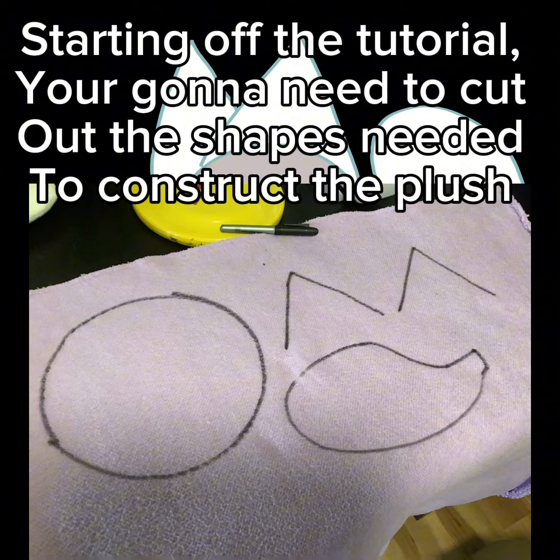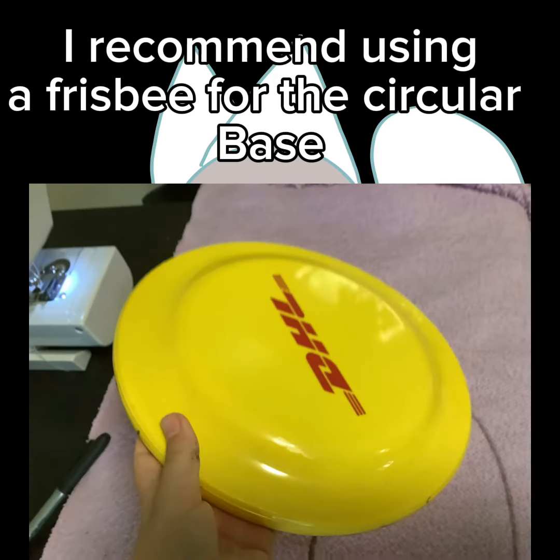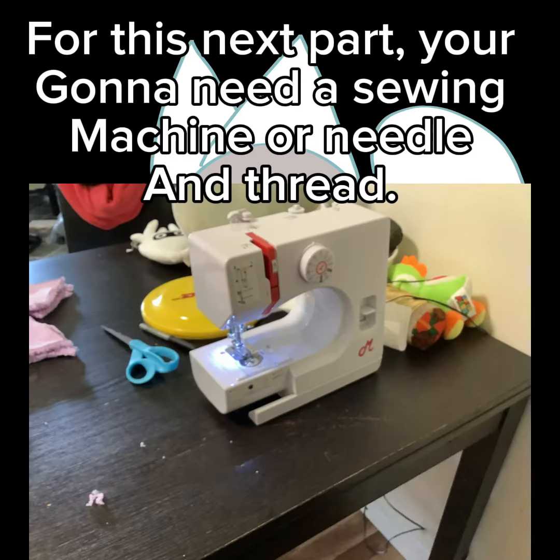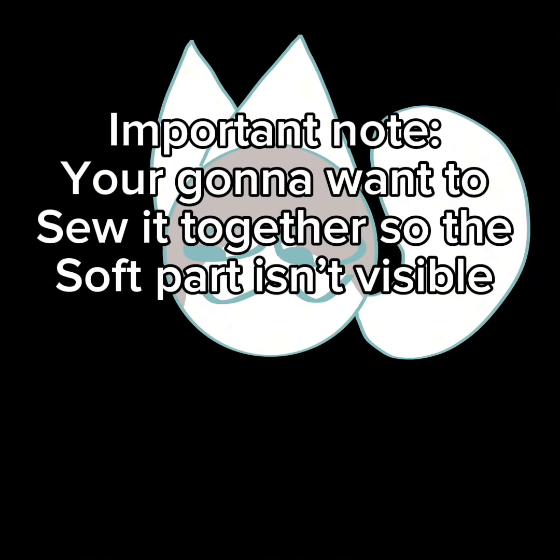Starting off the tutorial, you're gonna need to cut out the shapes needed to construct the plush. I recommend using a frisbee for the circular base. Fold the fabric in half so you will get two of the same shapes, then cut out the pieces. You should end up with something like this.